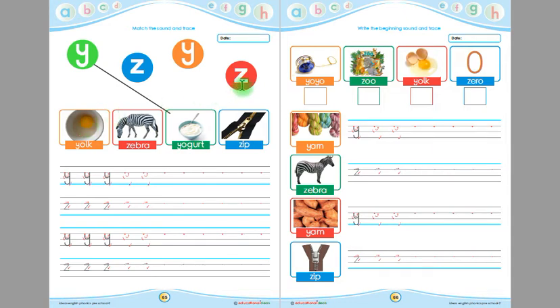This is Z, and this is zip. Children, the beginning sound of zip is Z. Now match Z with zip. After matching the letters with the pictures, children, you have to trace and write Y and Z in these lines. First you have to trace, and then you have to write by yourself.